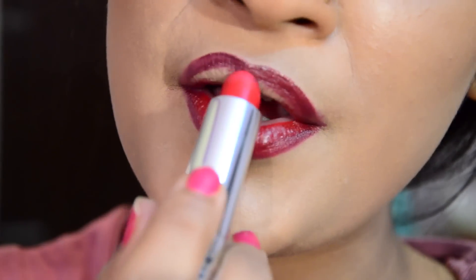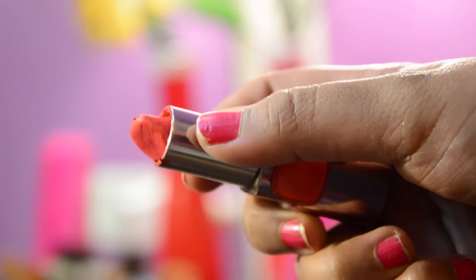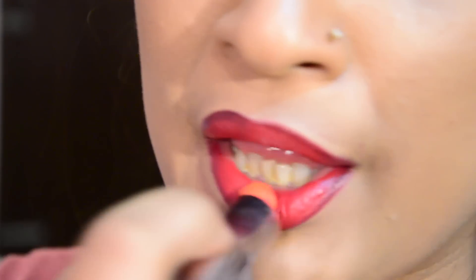To really saturate the ombre effect, I will take this orange lipstick by L'Oreal called Orange Power and apply it again on the center of my lips.